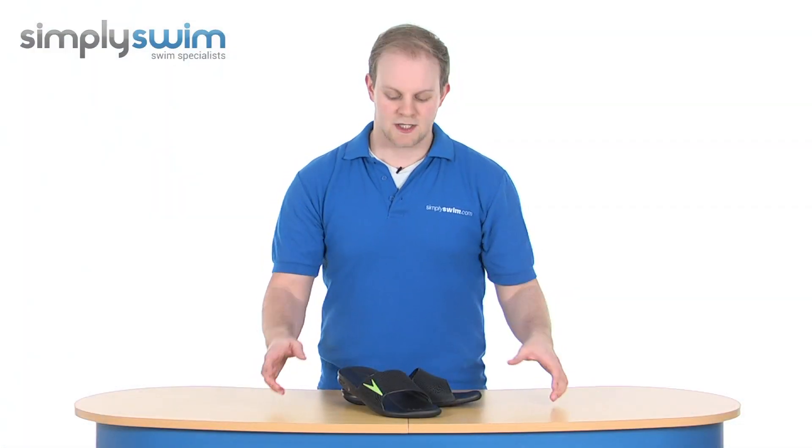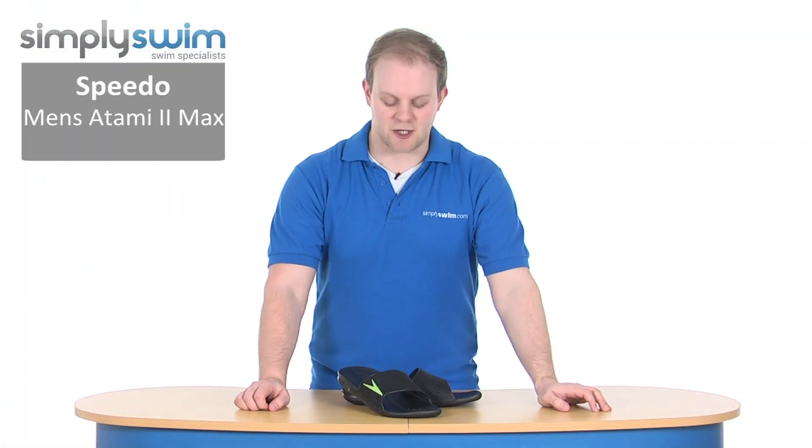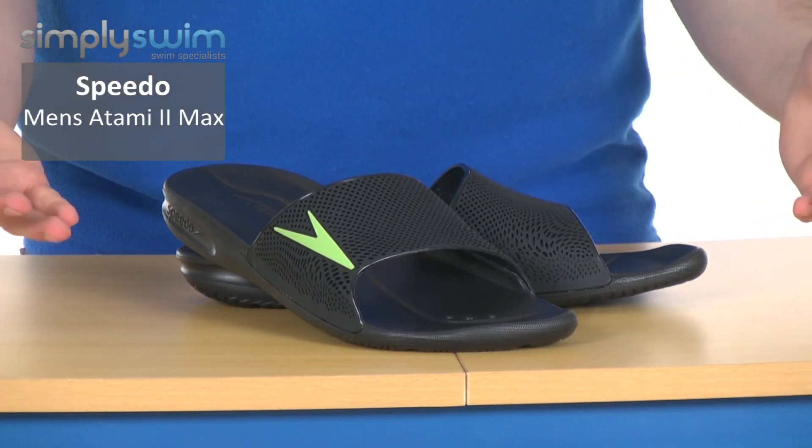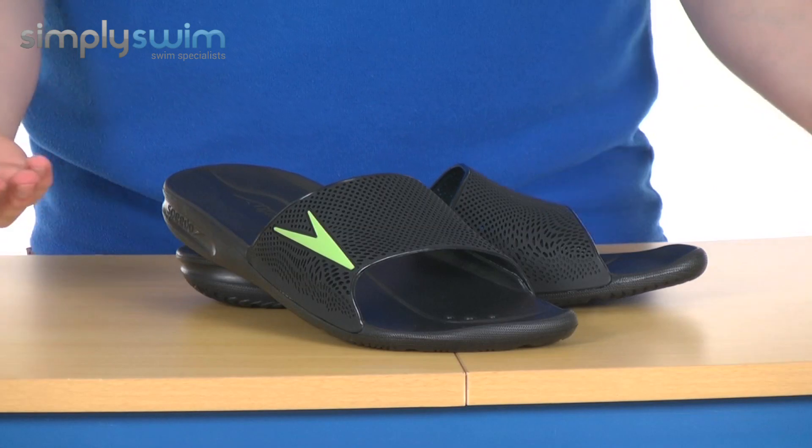Hi and welcome to SimplySwim.com. Today we're taking a look at the Speedo Men's Atami 2 Max. These are a comfortable sandal designed for use on poolside, so whether you're in training or just on holiday.